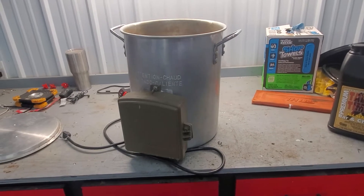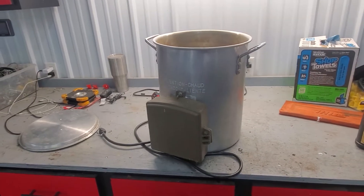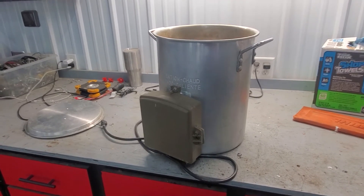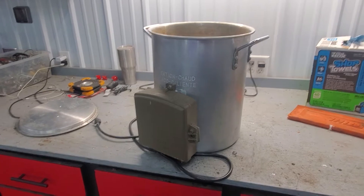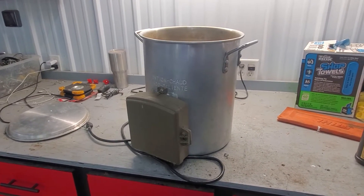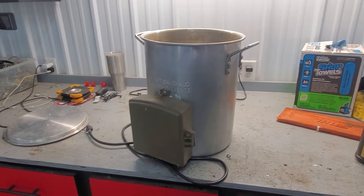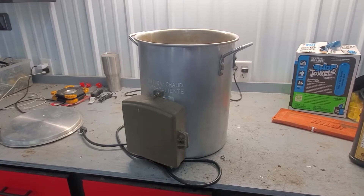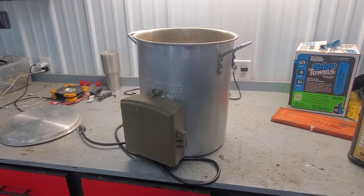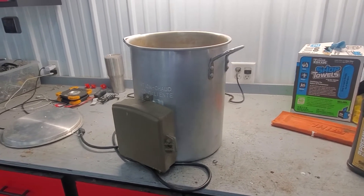For years I used the turkey cooker with a 20-pound propane cylinder to heat my water. When I'm scalding my Cornish Cross chickens I like to keep the water around 160°F. Anything below 155 they don't pluck very well, and anything over about 165 degrees you start cooking the skin and the outside of the meat — the skin ends up tearing in the plucker.